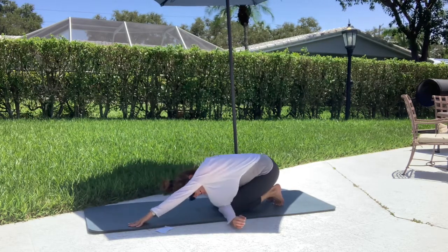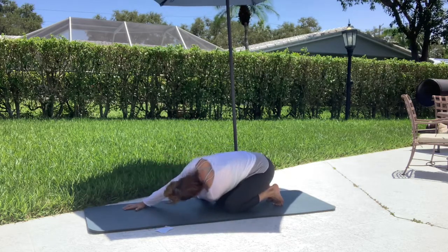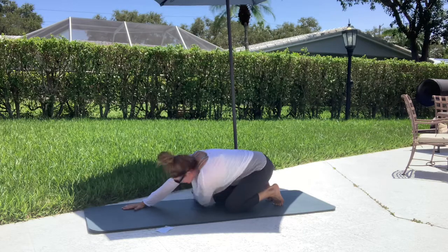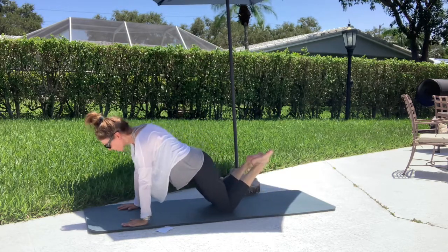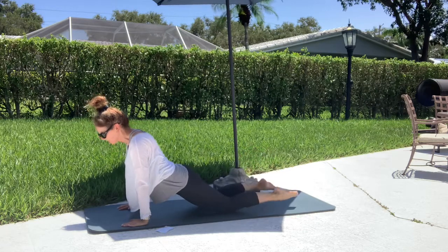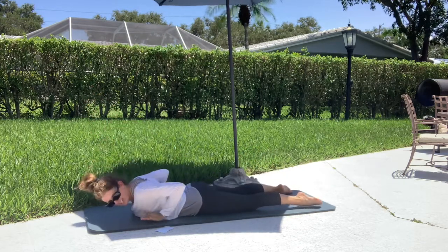Take your right hand under, come back. Left arm under, come back. Round it up. Exhale your hips forward, send those legs long, guys, and down you go.